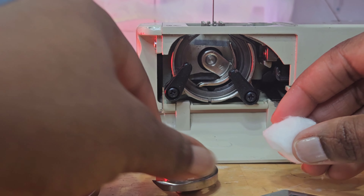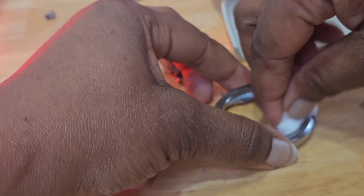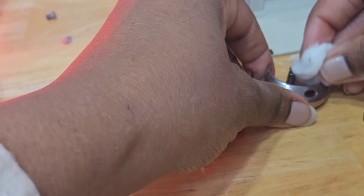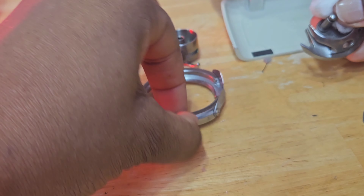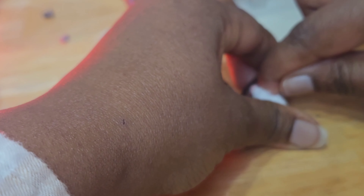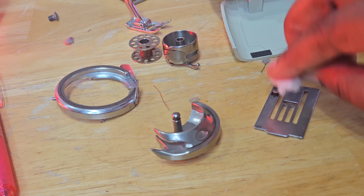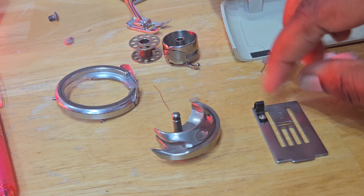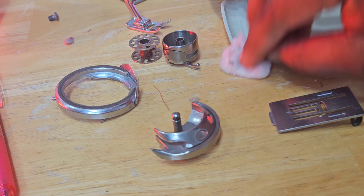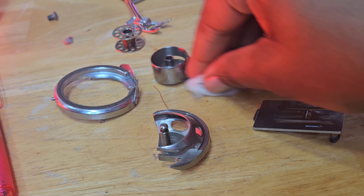Now I'm going to grab another cotton ball and clean the pieces that came out. There's dust in there — I'm going to clean this. This is the shuttle race cover — so this is called the race cover — and then this is the shuttle. I'm going to clean the plate as well to get any dust that may accumulate in those slots there. The bobbin carrier looks good.